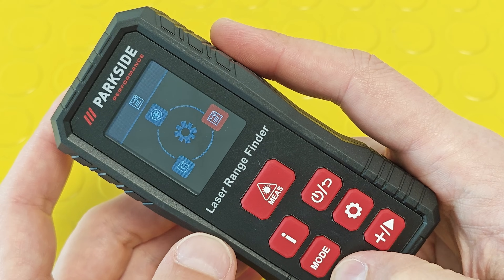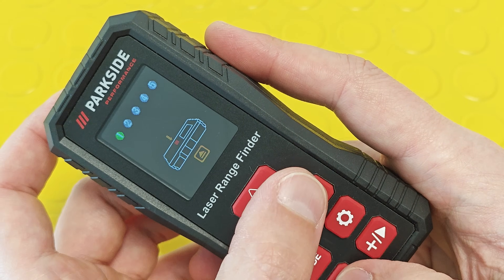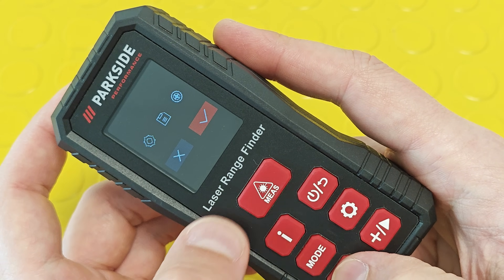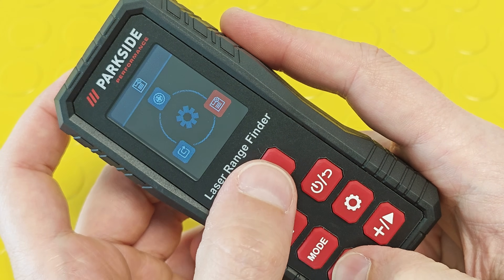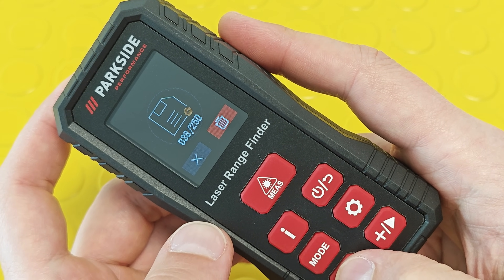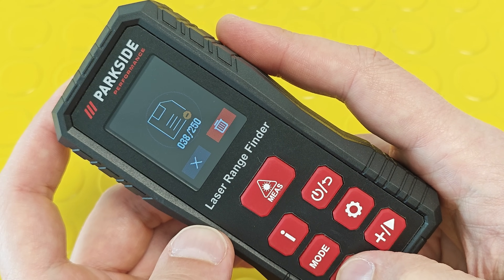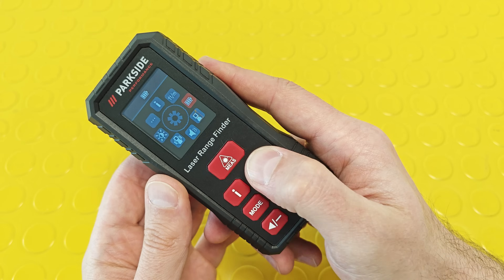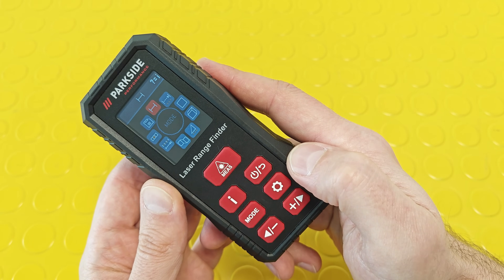You can calibrate the internal spirit level if you have doubts it's not working correctly — you just have to follow the simple on-screen instructions. You can also restore the factory settings or delete taken measurements. The device automatically records each measurement and can store up to 250 of them.